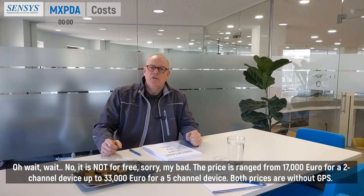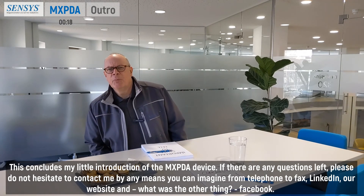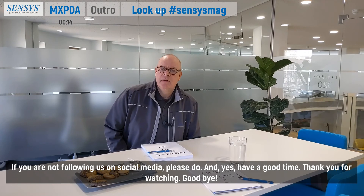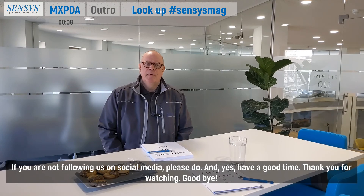Both prices are without GPS. This concludes my little introduction of the MXPDA device. If there are any questions left, please do not hesitate to contact me by any means you can imagine — from telephone to fax, LinkedIn, our website, or Facebook. If you are not following us on social media, please do. Have a good time. Thank you for watching.